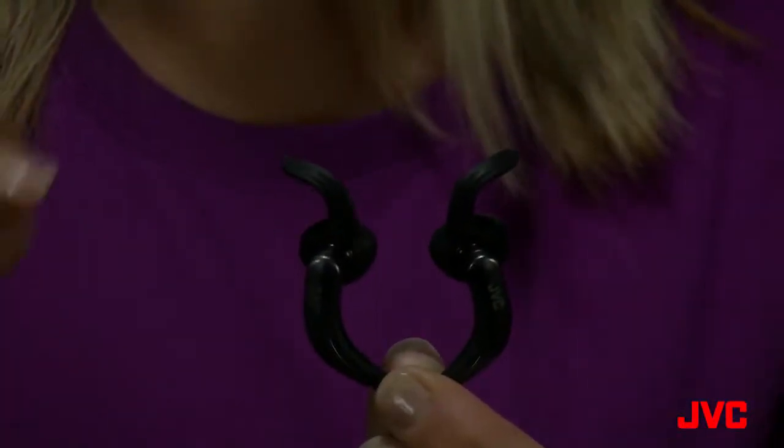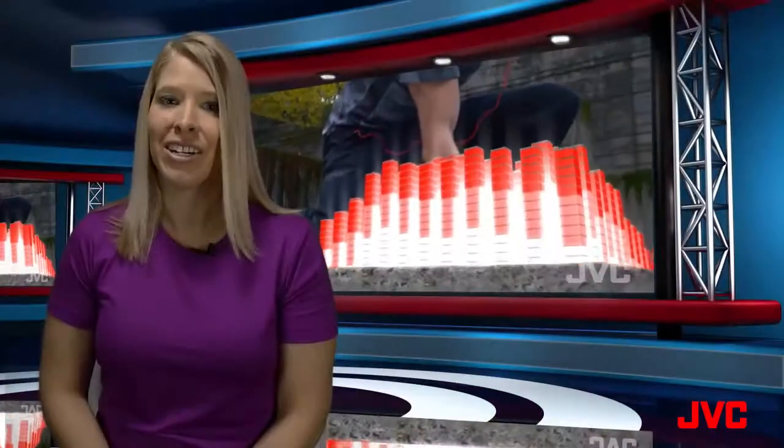Extreme Fitness headphones use a unique pivot motion design. A soft rubber arm is attached to the headphone. This arm bends and moves to conform to any ear.